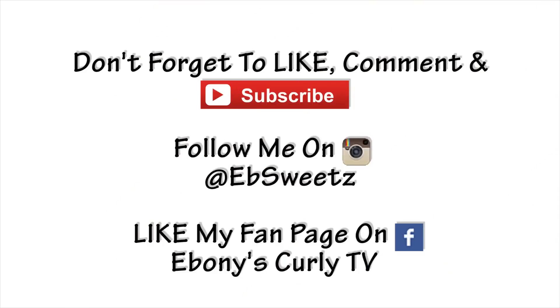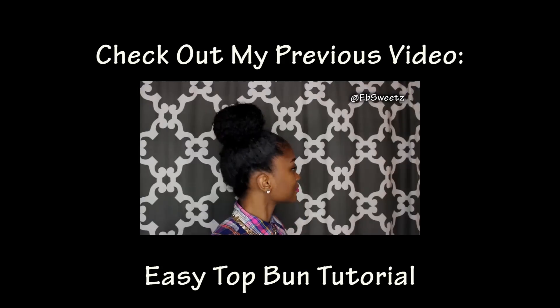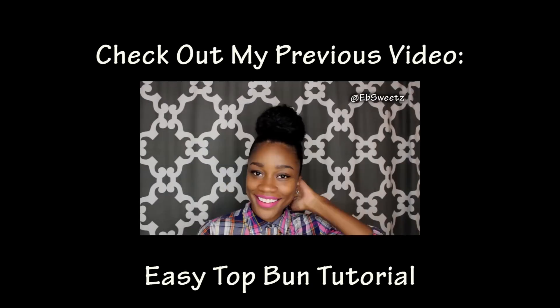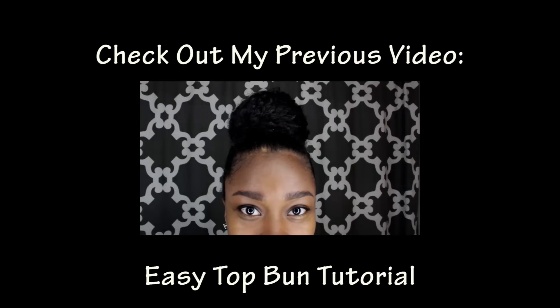All right, looks like I'm all finished. If you have any questions, just leave them below. Thumbs up this video if it was helpful for you. And as always, thanks for watching. Bye!